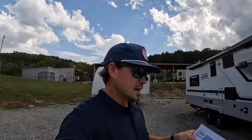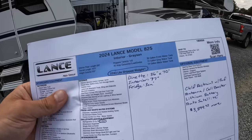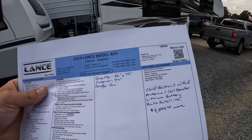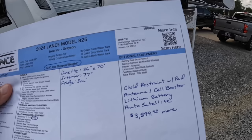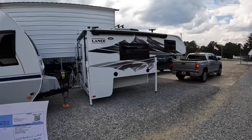The 825 comes in weighing at 2,243 pounds dry — that's before you add any water to the tank, propane, your gear, or yourself. That dry weight includes all optional equipment such as awnings, backup camera, load rack system, the overhead cabinet bunk, and solar panel. This one is only applicable for one solar panel; if you go up to the 865, you can get two. You're limited to one 100-watt solar panel through the factory on this one.